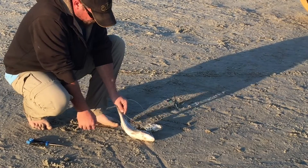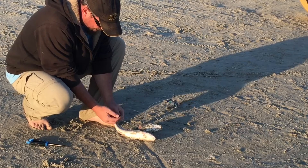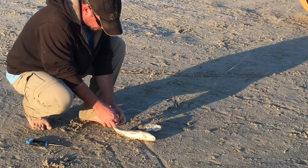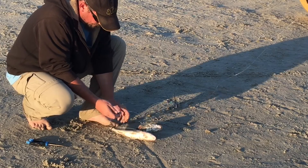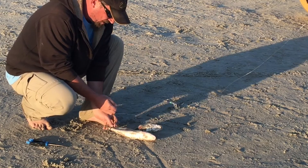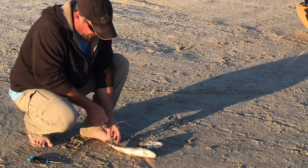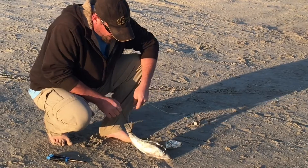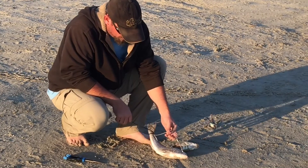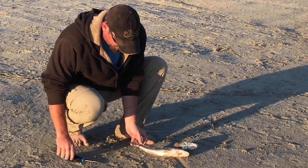Take the zip tie right around the skinny part at the tail here, wrap it around, go ahead and hook it up, get it nice and tight. The key to bait bridling is you want it very, very tight. If you don't get it tight, when you pull the line you're gonna end up with a U-shaped fish and a bunch of slack in your leader. Get it as tight as you can.